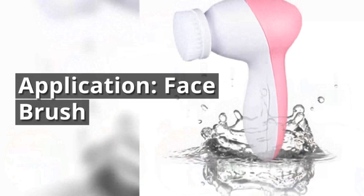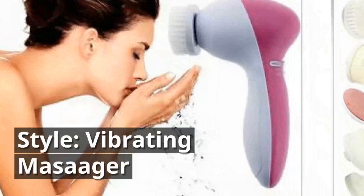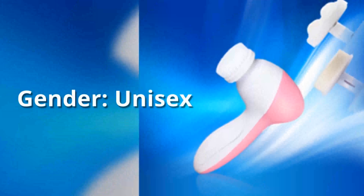Application: Face Brush. Function: Face Massager. Style: Vibrating Massager. Gender: Unisex.